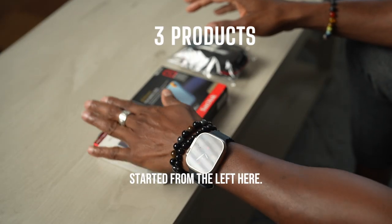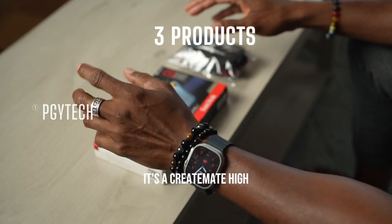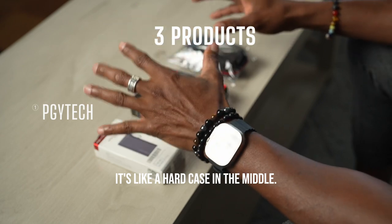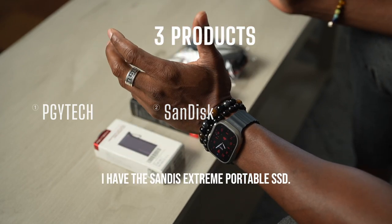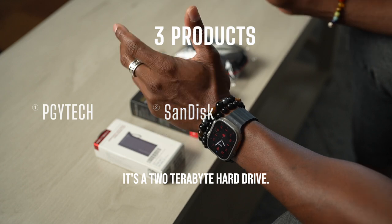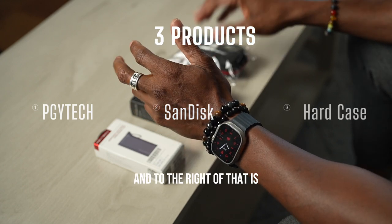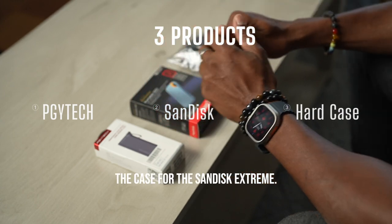Starting from the left, I have the PGY Tech — it's a Create Mate high speed card reader case. It's like a hard case. In the middle I have the SanDisk Xtreme portable SSD, a two terabyte hard drive, and to the right of that is the case for the SanDisk Xtreme.